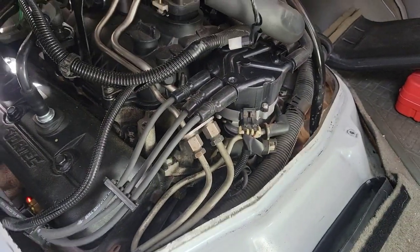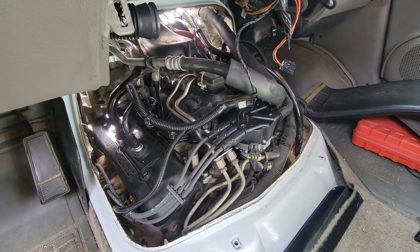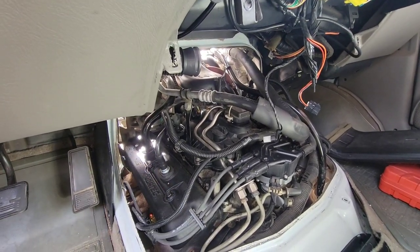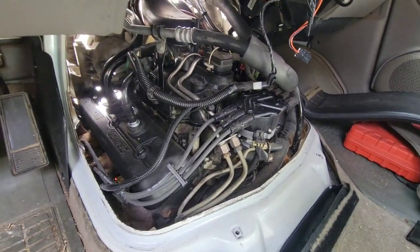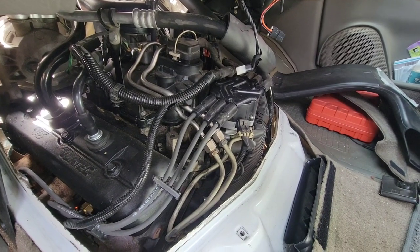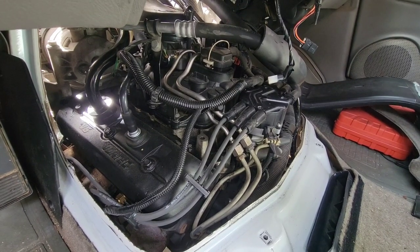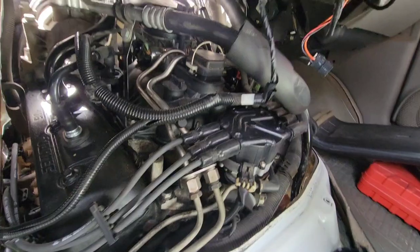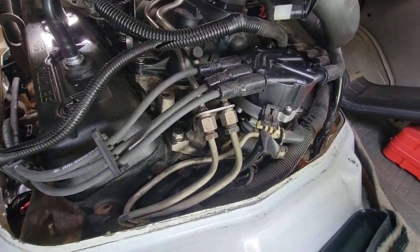I took the engine cover off — I didn't show you that because you've seen it already. 13mm socket for the bottom bolts, 15 for the wall bolts, T30 for these things here, and it pops off. Quick observation: I get no more weeping coming out of these valve cover bolts. I think that stopped after I put the new PCV in, but also that stop leak stuff — the ATP stuff — I only put about two ounces in and I've got no more weeping at the front of the engine. I'm going to pull the coil and do one plug at a time, starting on the passenger side.